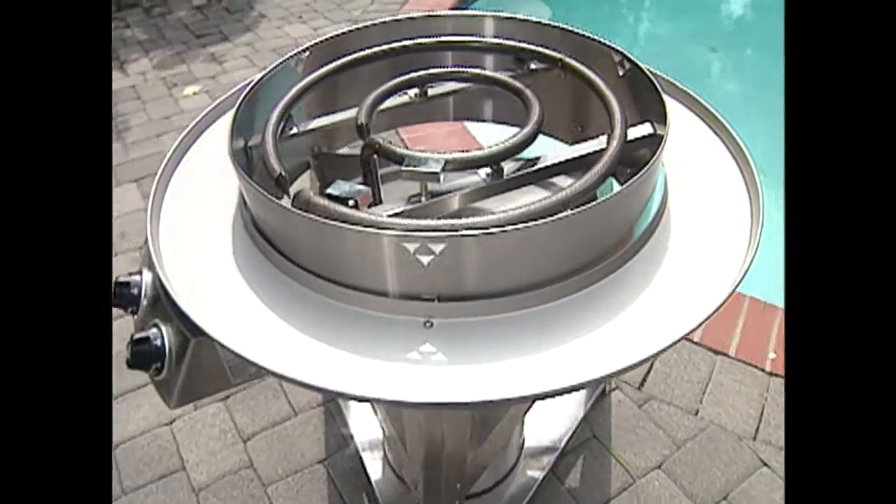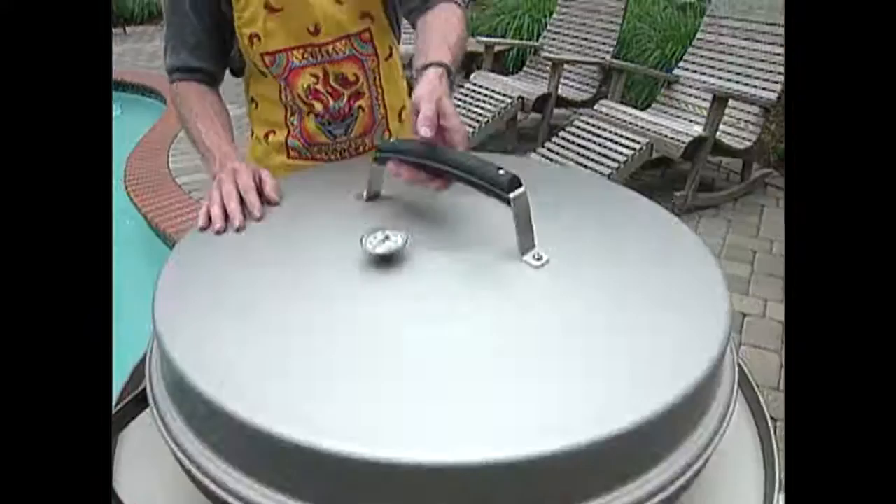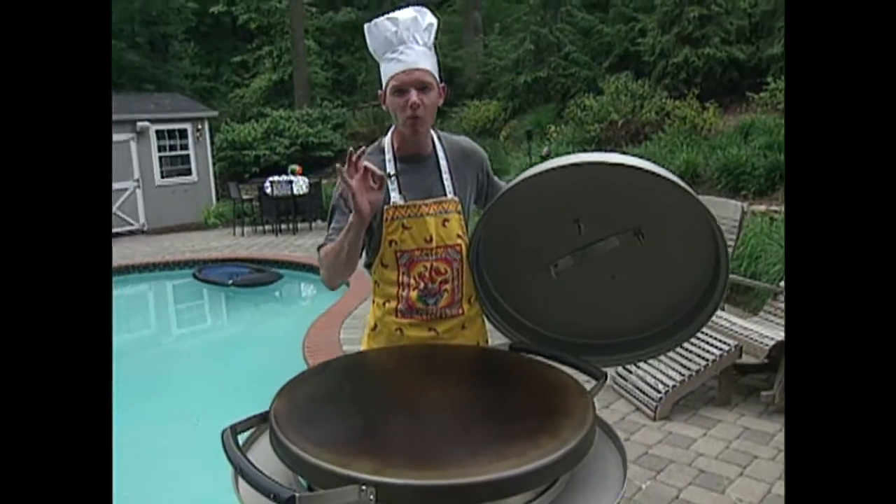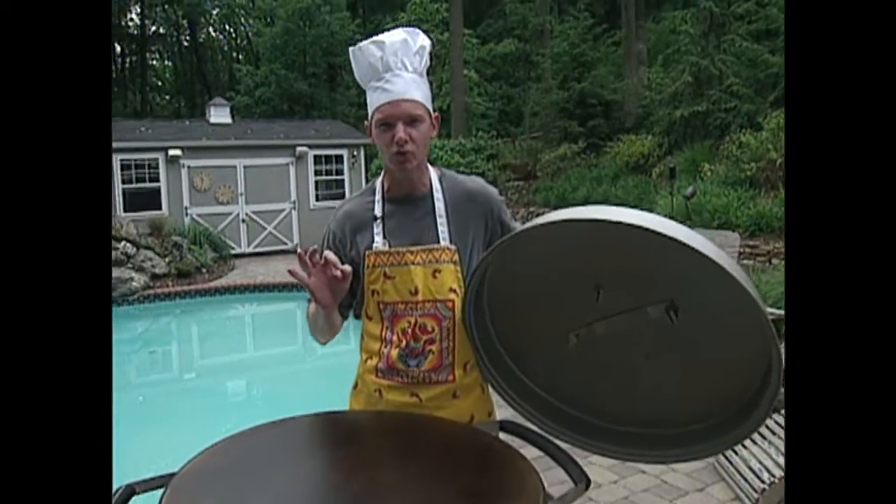The Evo is made primarily of stainless steel. The cooktop is a hefty 650 square inches, conducting 48,000 BTUs of pure, unadulterated heat.